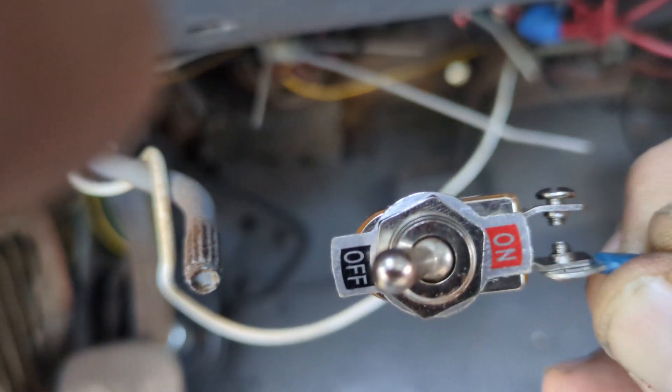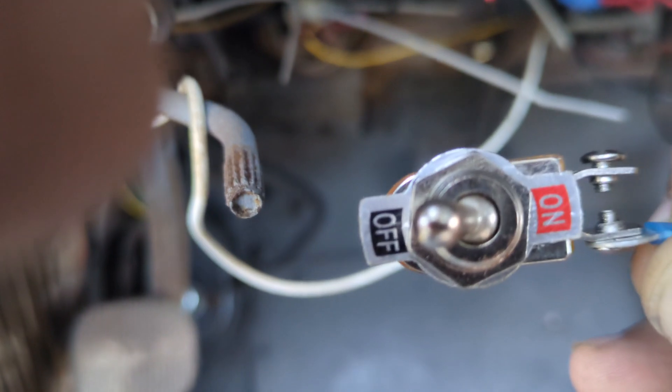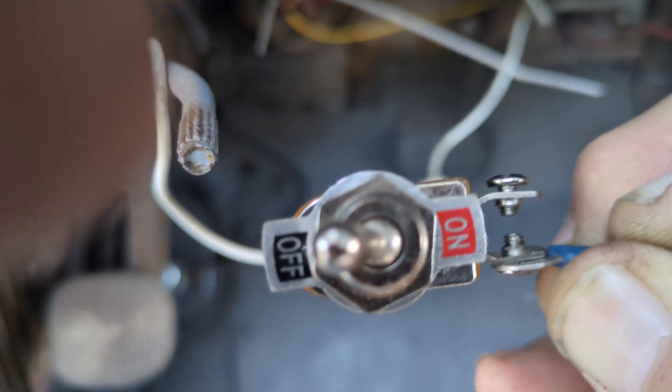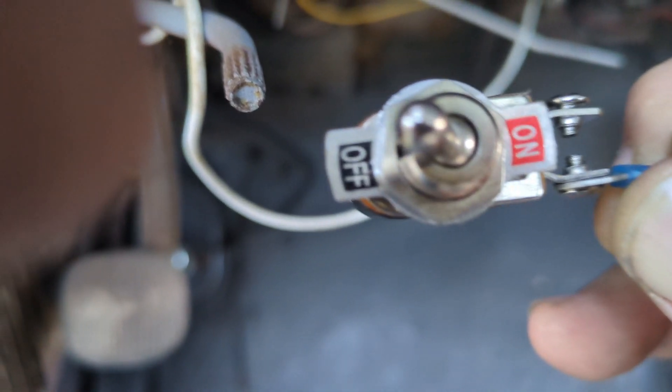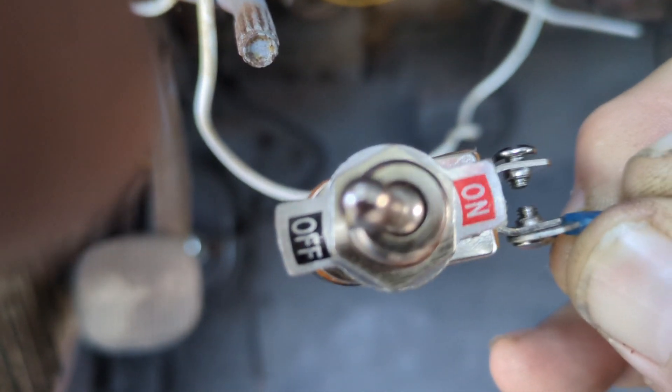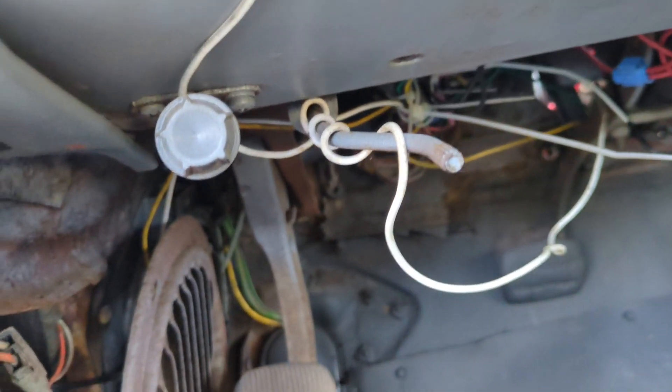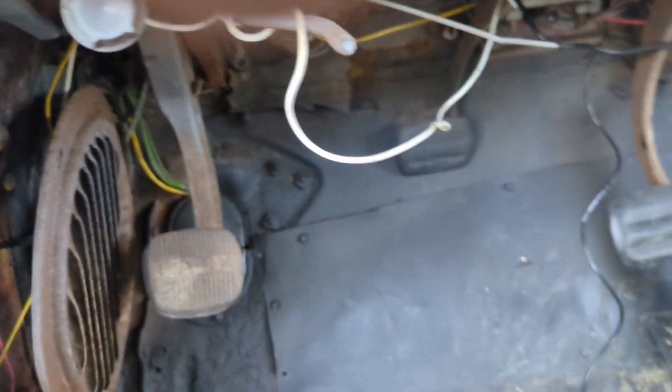I'm going to get a mount — I'm not going to drill a hole in the dash. I'm going to basically mount this under here with a piece of metal and screw that into the bottom of the dash, and that'll be the on and off for the high beams only. Basically anywhere on the ground I can connect that, ground it out, and it'll work — I tested it already and it works.